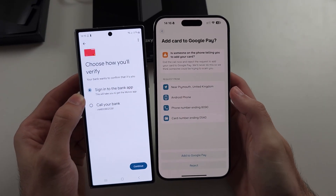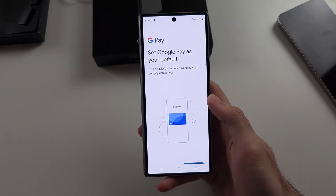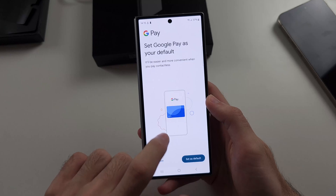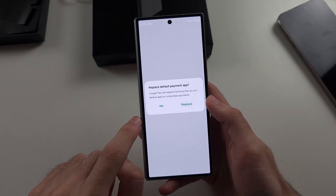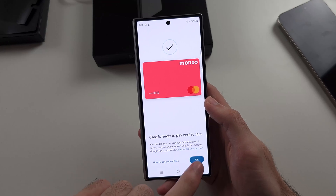You will see Add Card to Google Pay — tap the Add option. We then need to set Google Pay as our default, so select Set as Default, then Replace, and then OK.